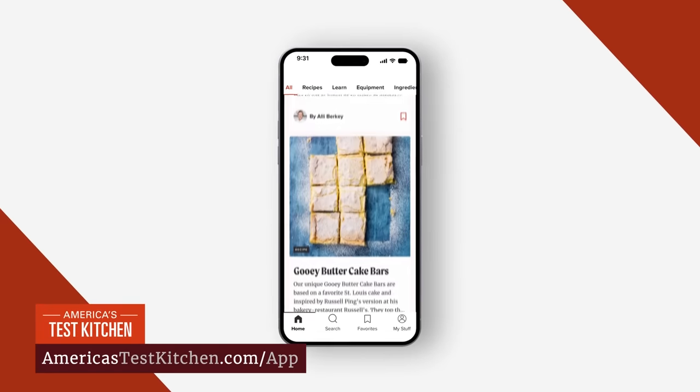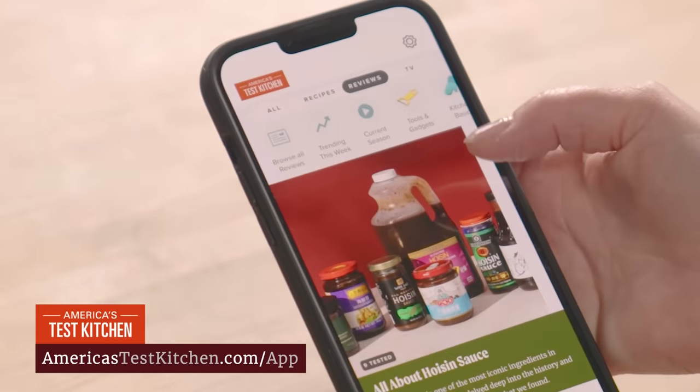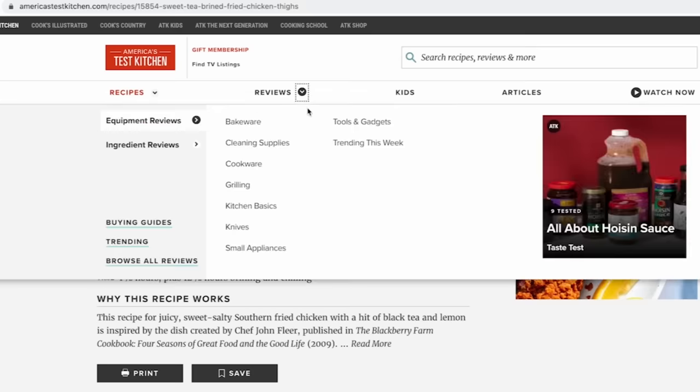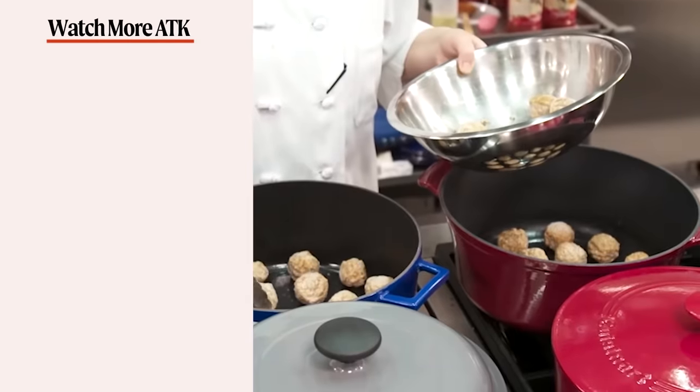Looking for kitchen inspiration on the go? Check out the America's Test Kitchen mobile app. Cook with confidence and take our recipes, reviews, and more wherever you go — access thousands of fail-proof recipes, equipment reviews, how-to videos, and full episodes of our TV shows. Download the America's Test Kitchen mobile app today. Don't forget to hit that like button and subscribe to our channel, and head over to AmericasTestKitchen.com for a free all-access trial membership.